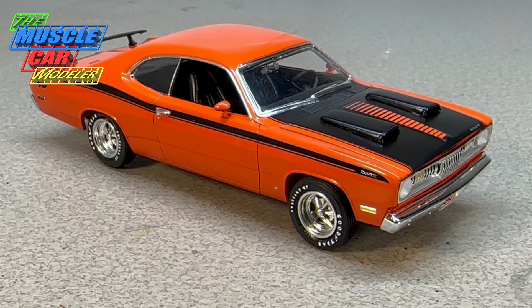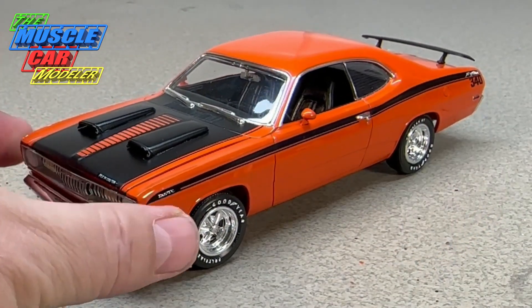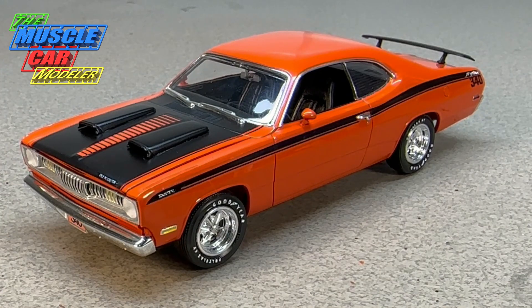Hello, model car fans, welcome to the Muscle Car Modeler. My name is Rao, and this week I'm featuring my build of a 72 Duster 340. It's a car I didn't know a whole lot about — I've read about Duster 340s and general information, but when you get into the year-to-year specifics it gets confusing. You see many different things online when looking at specific cars, especially trying to figure out what options were available from the factory and in what combinations.